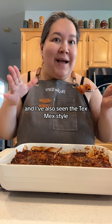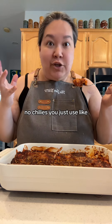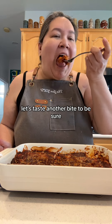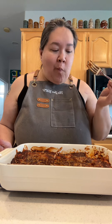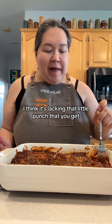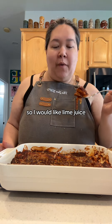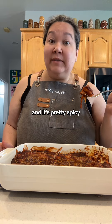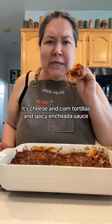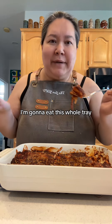The other sauce has a little tomato and a little lime, and I feel like it's more balanced. Even though this one is more traditional, I think I might like the other better. I've also seen the Tex-Mex style, so we're gonna make that too and see. The Tex-Mex style is very tomato-heavy with no whole chilis — you just use chili powder, which is less chili-forward. Tasting another bite — I mean, it's delicious, but I think it's lacking that little punch of acidity from lime and tomatoes. It's pretty spicy with a fiery kick, but it's cheese and corn tortillas with spicy enchilada sauce — it's delicious. Who am I kidding, I'm gonna eat this whole tray.